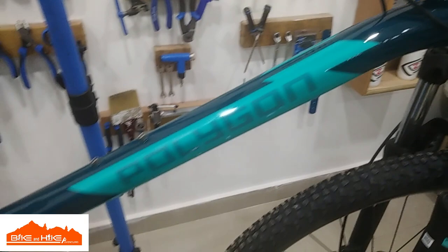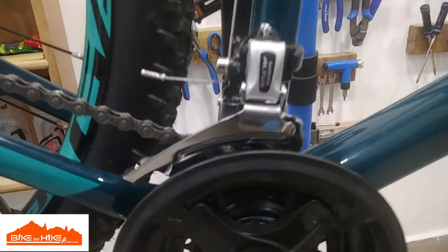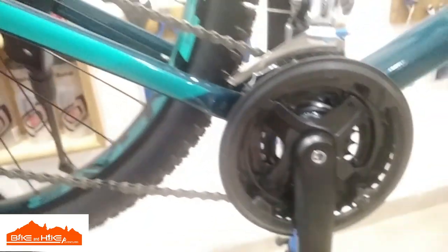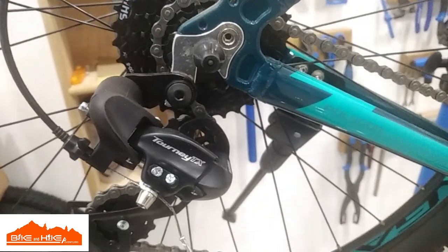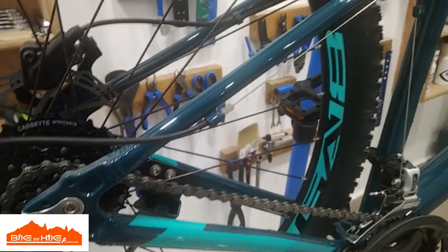One of the best bikes within 35k. It comes with a Shimano Altus front derailleur, and Tourney TX as a rear derailleur. 8-speed, comes with a KMC chain and Shimano cassette.